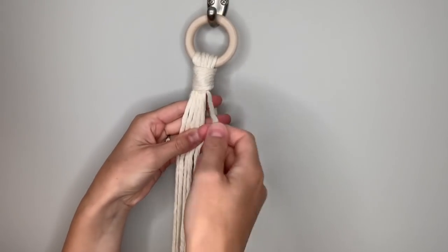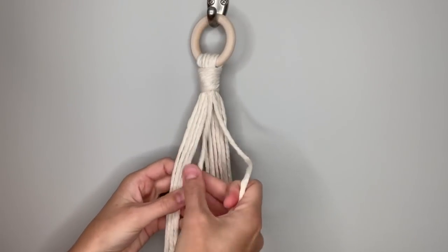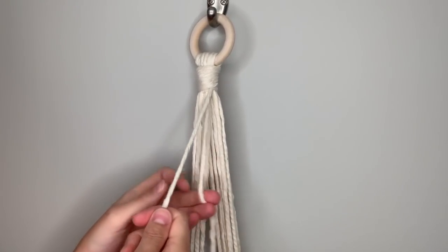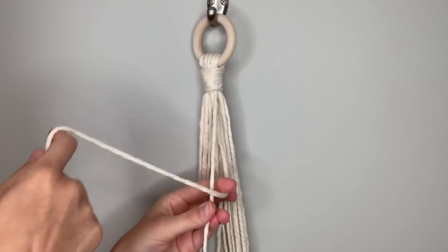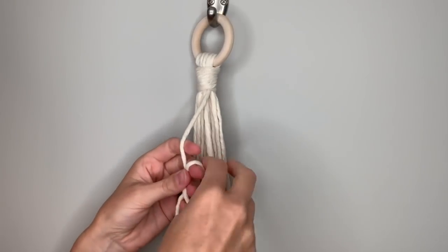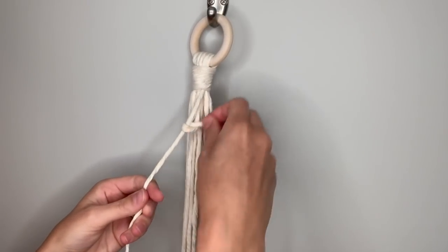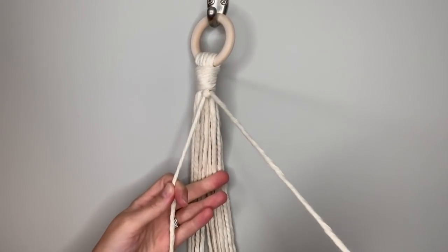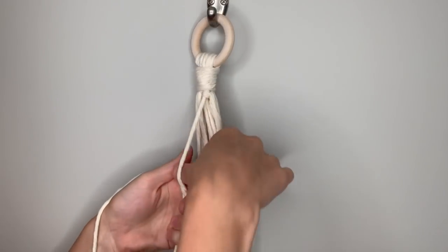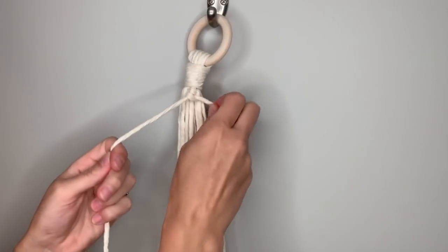We're going to start with the right outermost string — this will be coming toward the center at a diagonal while the other strings knot around it. Take the string next to it toward the center: bring it around behind, then come around in front making a loop, go around behind and through that loop, then tug down before tightening it up to the top. Now it's over on the right side, so go in front making the loop, then go around behind and through, then tug down before pulling it tight to the top.